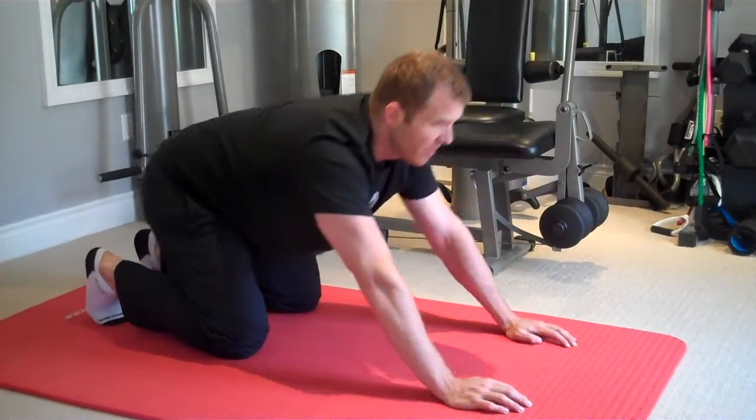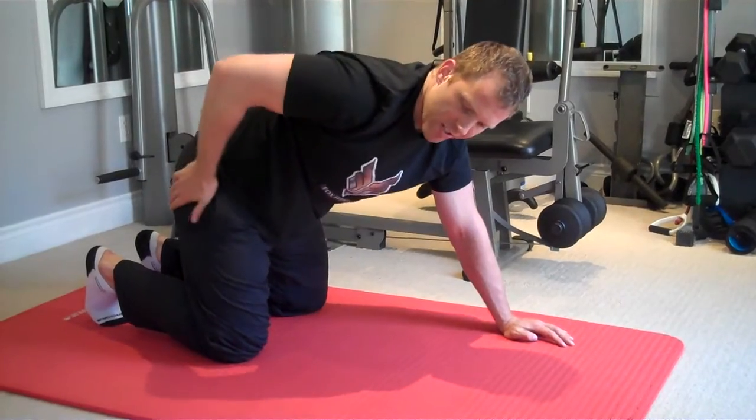In addition, this exercise also creates posterior glide of the femoral head in the socket, so it actually helps to reset your hips.